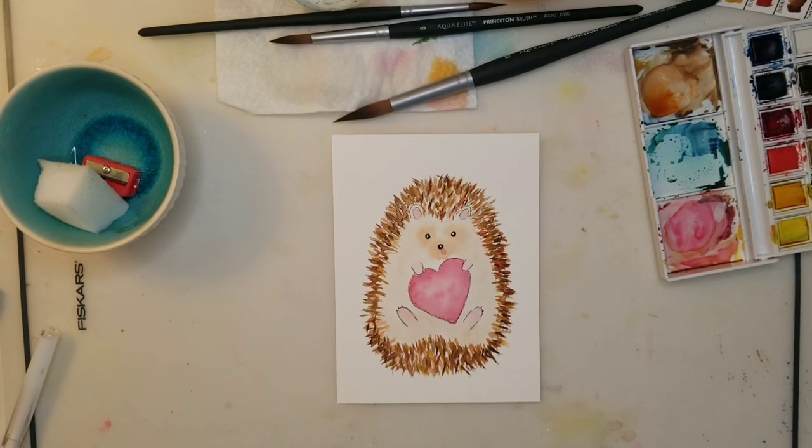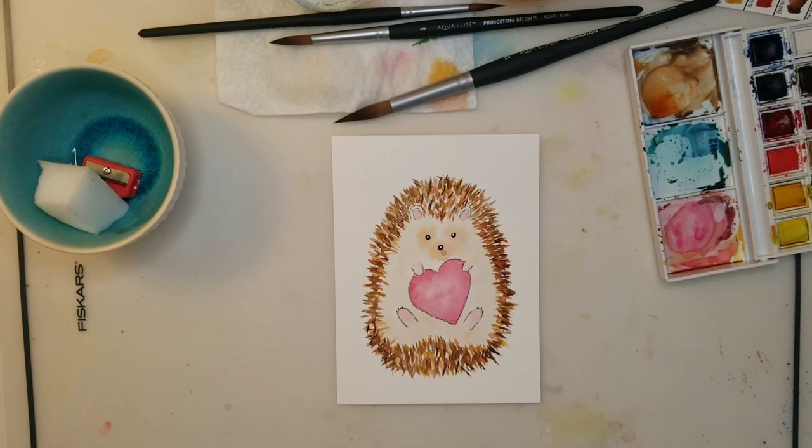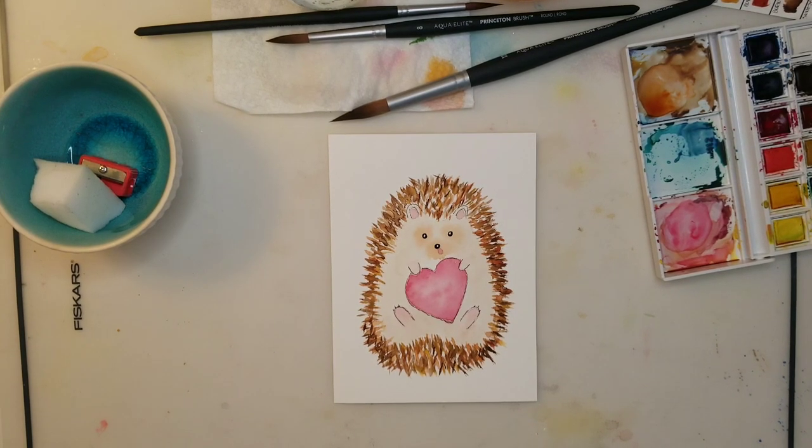And that's it — there you have a cute little hedgehog! Let me know your thoughts on this video, and if you have any questions leave them in the comments. Thank you so much for taking time out of your day to spend with me, and I'll see you in the next video. Bye!